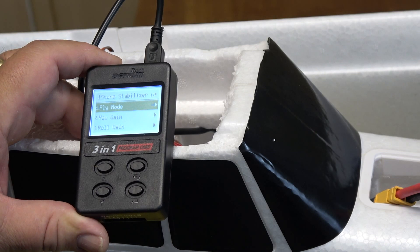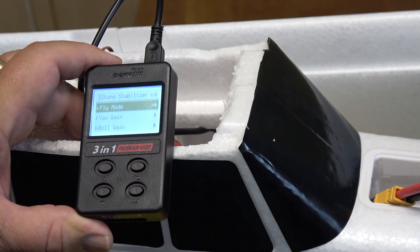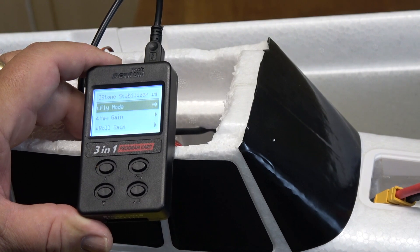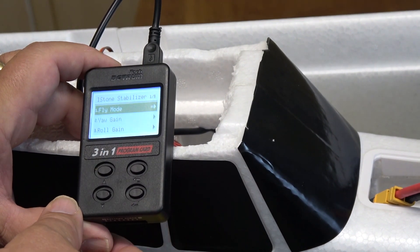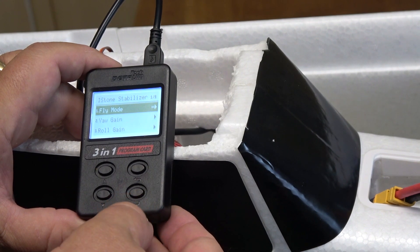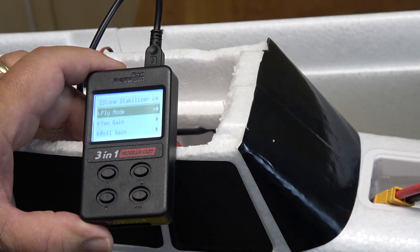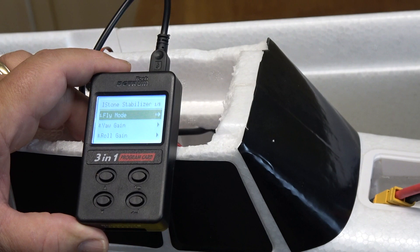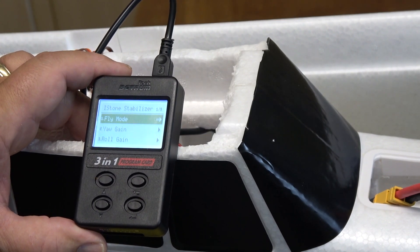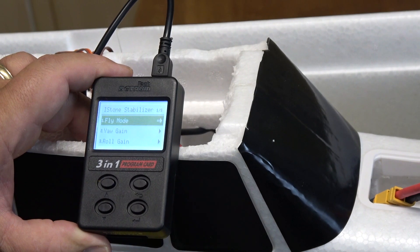You can work through the menu pretty much the same as on one of the Gavin computer-based radios. In the top corner you can see that I'm on page one of nine, so there are nine things that I can change. I can move down through the programming steps using the up and down buttons. I can make a selection using the carriage return or angled arrow, and go backwards using the curved arrow, much like you would see on a TV or video remote.